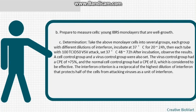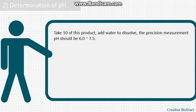The interferon criterion is the reciprocal of the highest dilution of interferon that protects half of the cells from virus attack, expressed as a unit of interferon. Step 2 — determination of pH: take 10 units of this product, add water to dissolve; pH should measure between 6.0 and 7.5.